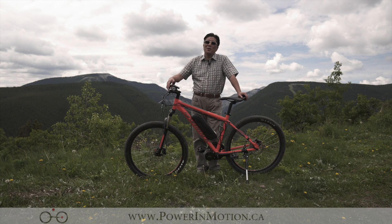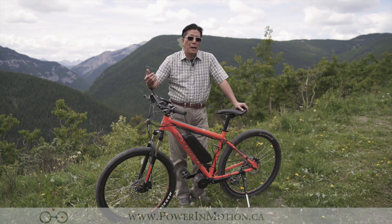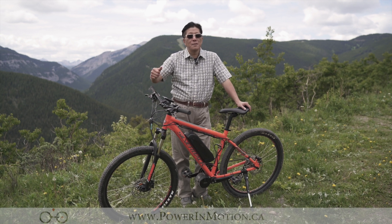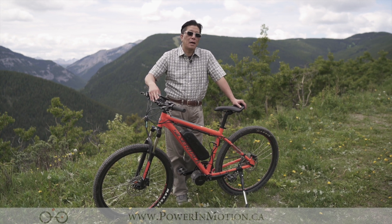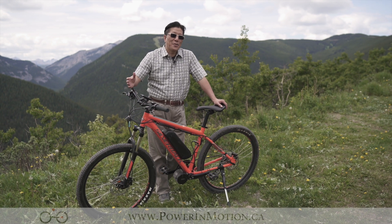That's it for this video. I hope you enjoyed it and I've provided you enough information about the e-mountain bike with the conversion kit. If you do enjoy our video, be sure to give us a thumbs up or subscribe. If you're interested in an electric mountain bike, be sure to come by our store — we have a demo bike for you to test ride. Thank you for watching.